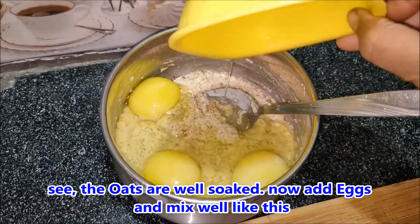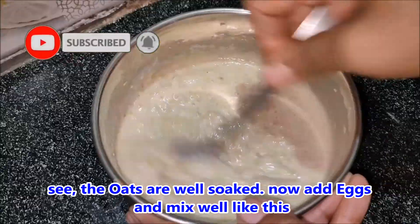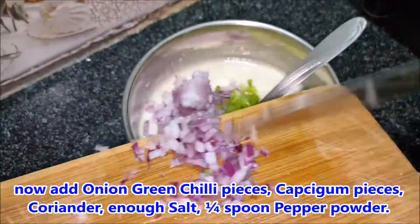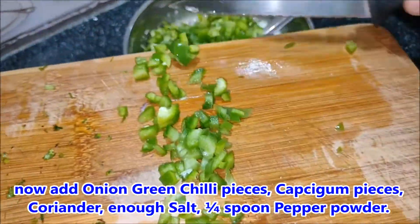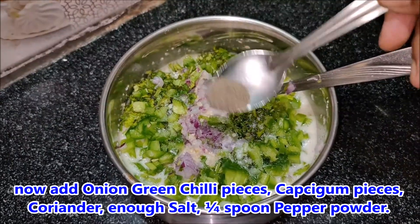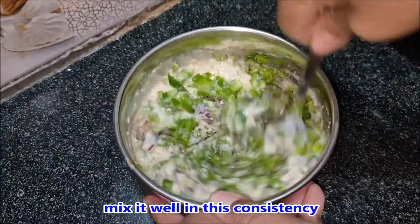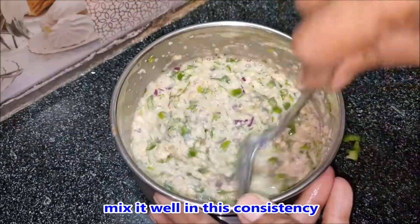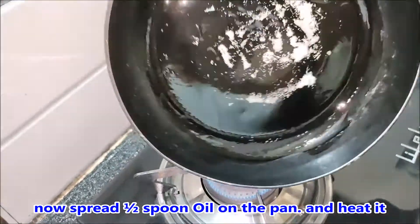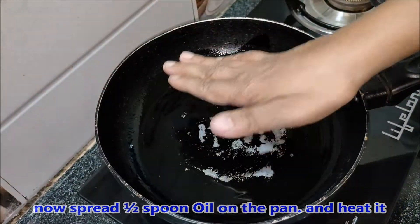I will mix the eggs in here and mix the fruits in here. Add salt to taste. Put half a spoon of salt and mix it to this consistency.